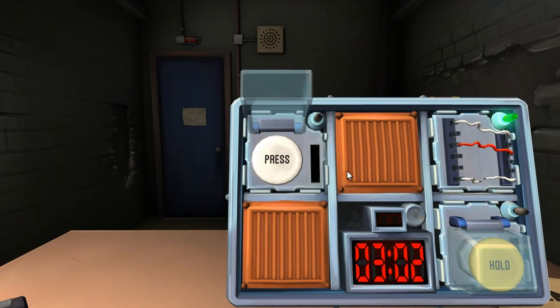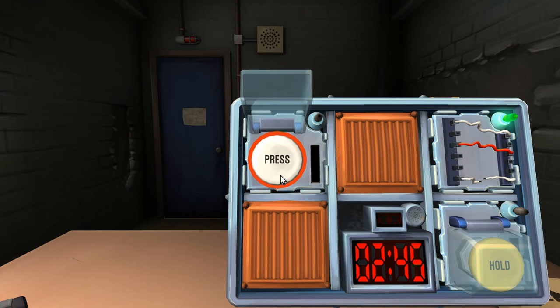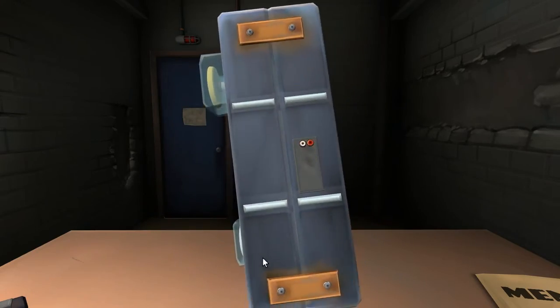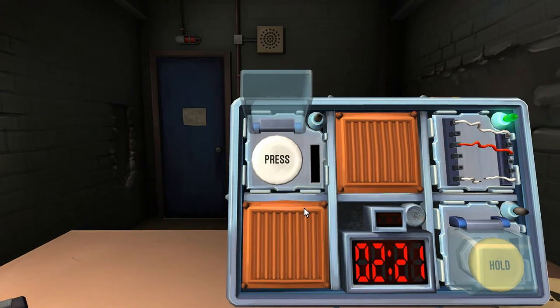Alright, two buttons. The first one is a white button that says press. How many batteries are on the bomb? Two batteries. The button says press. Hold it and tell me the color. It's yellow. Release when the countdown timer hits five in any position. Hold it. Okay, got it. Nice.